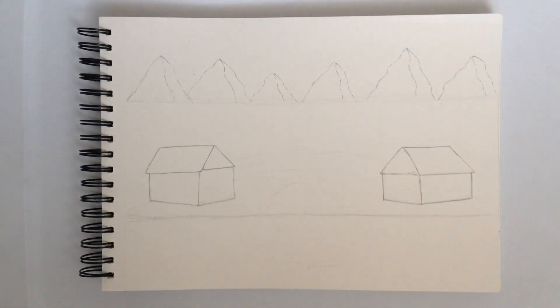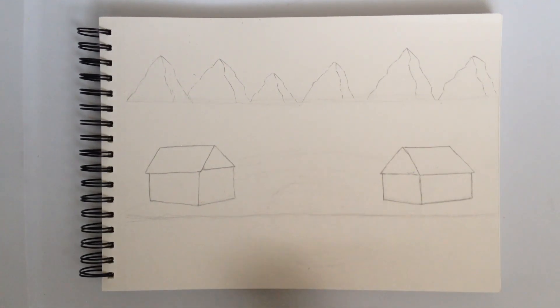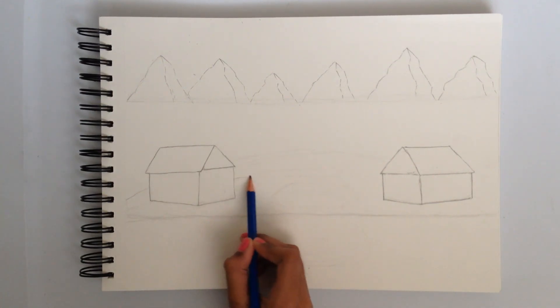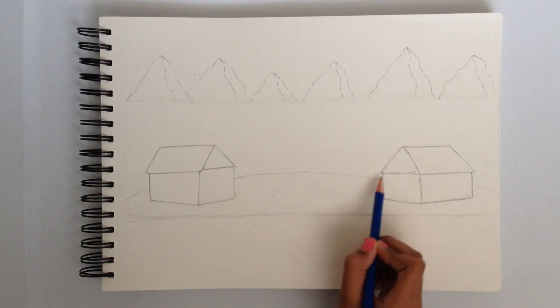Now that we finished those two houses, we have to draw a little line over there for like a hill, and then the river is going to be in the middle. We're going to start from this part of the paper — it has to go kind of to the middle of the houses — and it's going to come off that side.